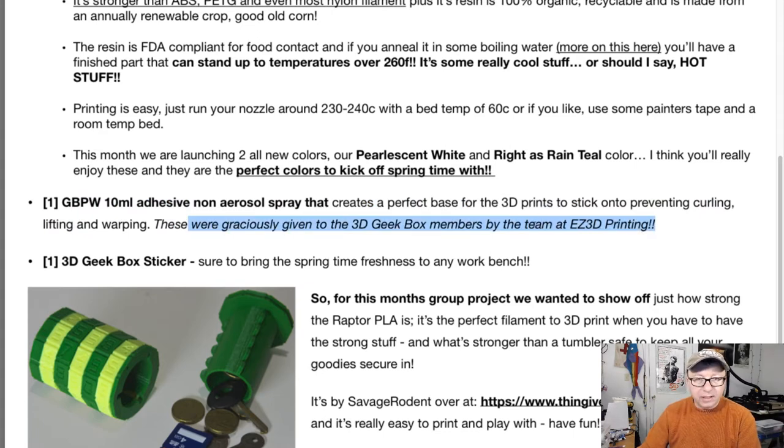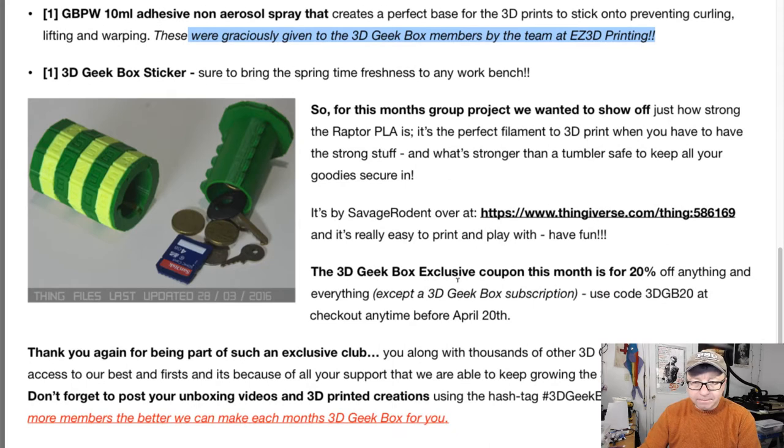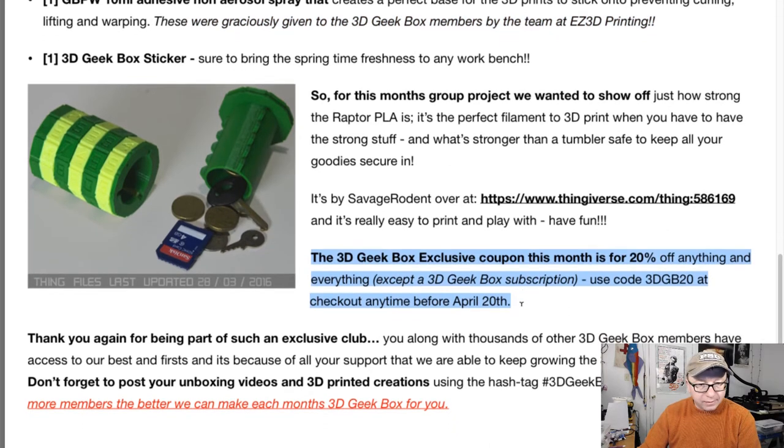Easy 3D printing. So, Maker Geeks, shame on you. There's a project discount — 20% off using that code.